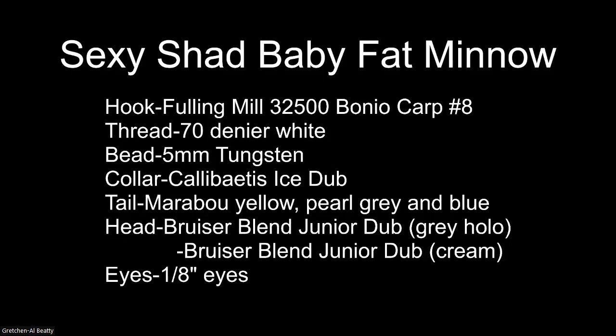This fly uses a hook — the Fuddling Mill carp hook, but I've bought a bunch of them and I really don't like them, so I'm substituting tonight one of my old standby hooks, a good bass hook I've used for years: the Mustad 3366. Using white 70-denier thread, a tungsten bead — in this case silver. The collar is going to be a calabatus ice dub. The tail is going to be three layers: chartreuse, pearl gray, and blue, stacked one on top of another. The head is going to be a combination of bruiser blend junior dub, gray holographic, and cream, with one-eighth inch eyes.